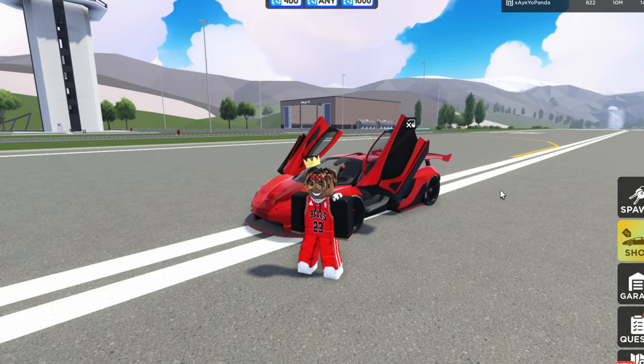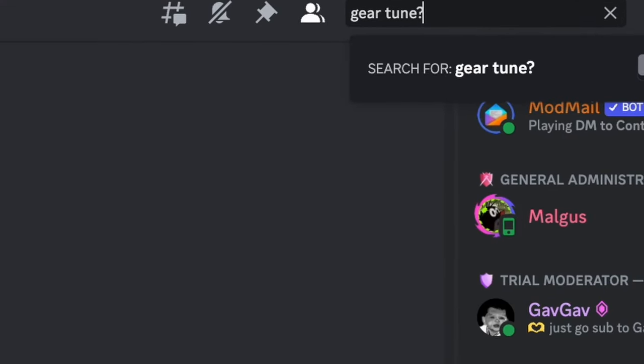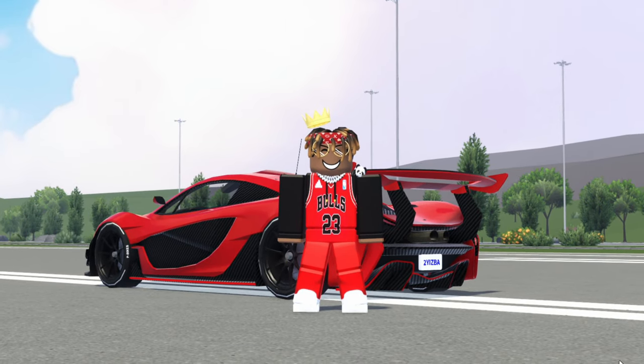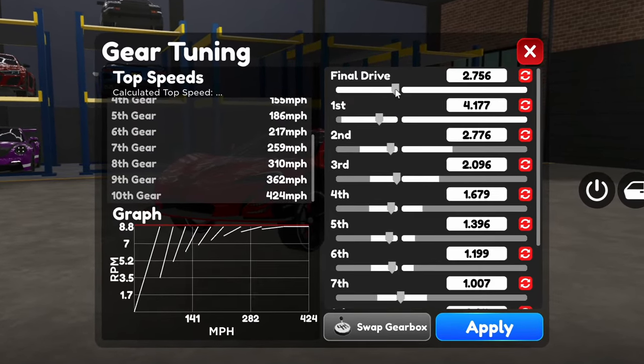Yes, gear tunes. If there was one component that makes Drive Roads so well known, it is the fairly high amount of people asking for this one thing: gear tunes. So I am very happy to present to you guys my ultimate guide on how to tune your gears inside of Drive Roads.